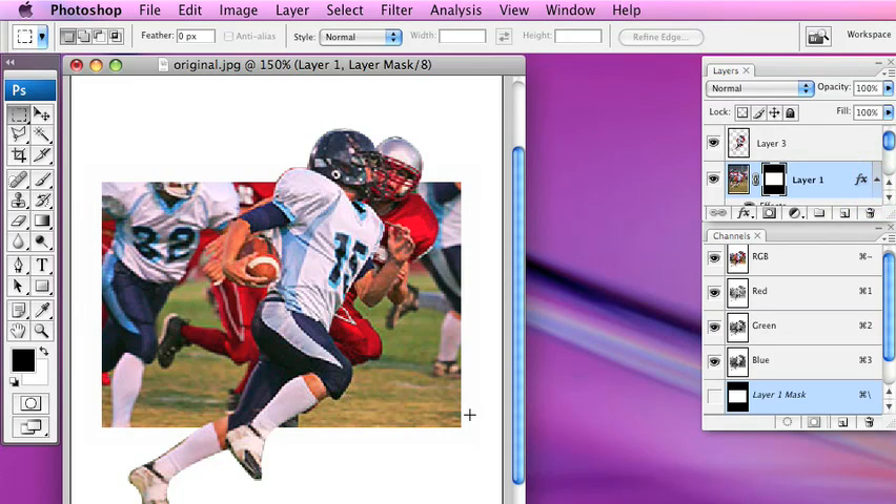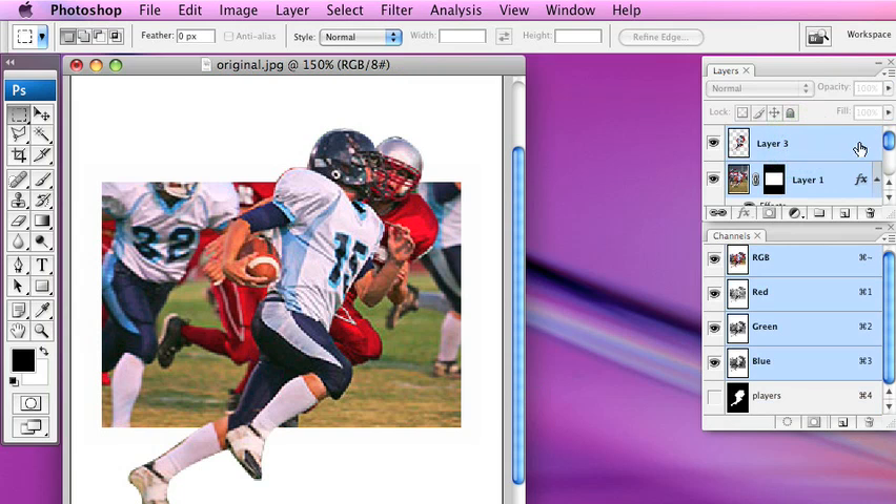You're going to start seeing the stroke when we add the drop shadow. Next, we're going to select Layer 3 by holding down the Shift key — you can see both layers are highlighted in light blue. Then we select Command E or Control E, which merges the white stroked layer along with the photo layer.